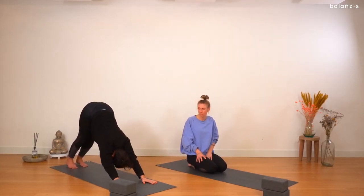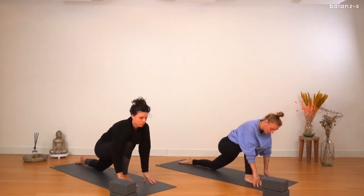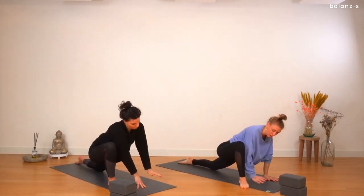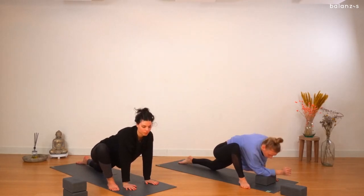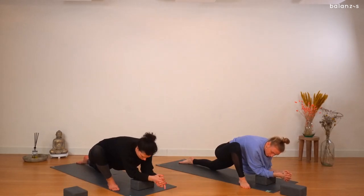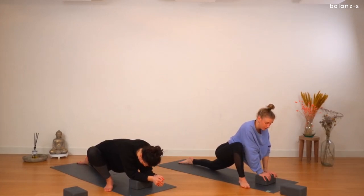Inhale — the right leg raises high towards the sky. Exhale, bring the knee to the nose, then gently step your foot in between your hands. Lower down the left knee and walk your left foot over towards the edge of your mat, toes pointing over the edge on a little angle. Maybe you want to stay here today and enjoy the posture from this place. You can place a brick and come onto the forearms, or lower down completely towards the floor. We're going to be here for a few minutes — finding stillness in the posture. You don't need to be in the posture super deep to get the benefits.